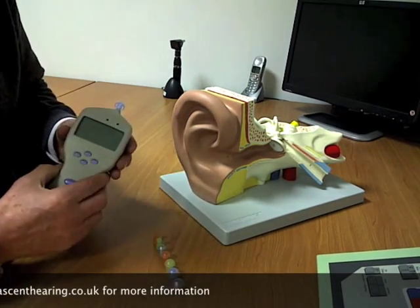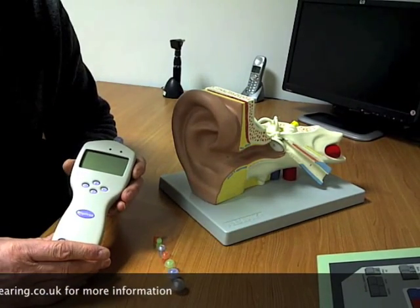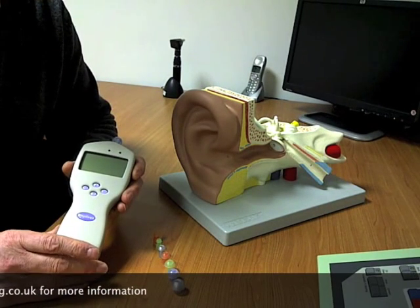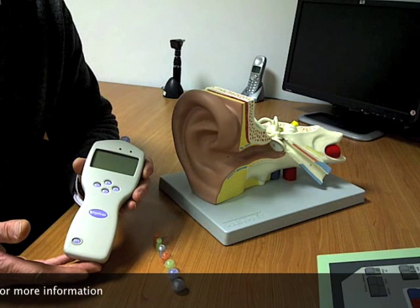For the purposes of this particular video, what we're looking at here is simply the ear — the conductive part of the ear that we want to assess how well it's working — and an example of the hardware that could be used to do that measurement.